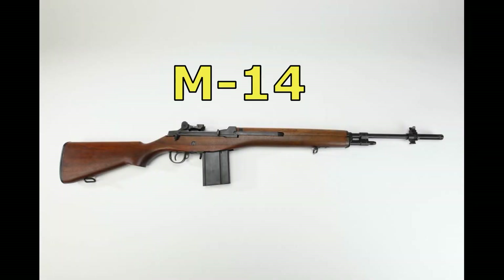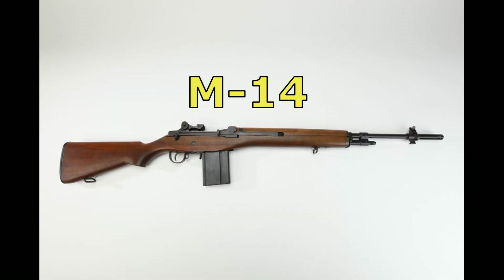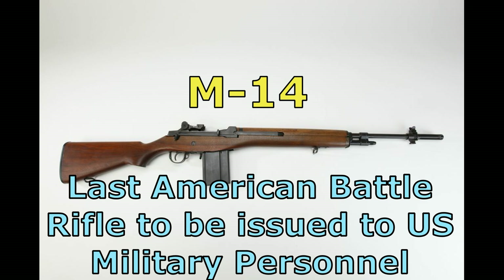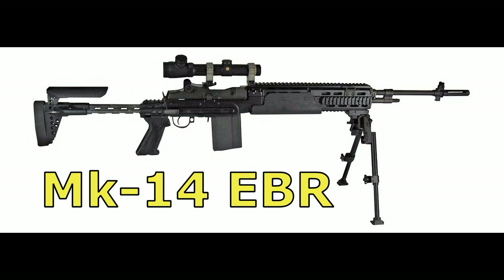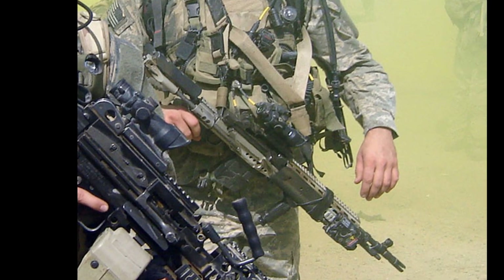The M14 was used by the United States Army, Navy, and Marine Corps for basic and advanced individual training from the mid-1960s to the early 1970s. The M14 was the last American battle rifle issued in quantity to U.S. military personnel. Though it never got its day in the sun, it was rebooted for modern warfare tactics and is still used and deployed in special operations teams to this day.